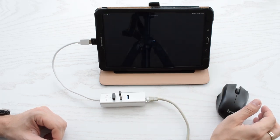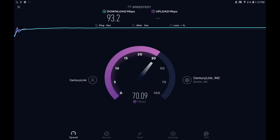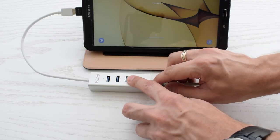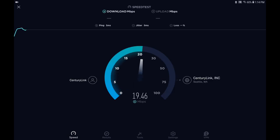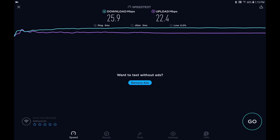Now let's compare the internet connection speed between ethernet and Wi-Fi connections. Pretty solid speed — this cable goes from a router which is behind me. Now I'll run the same test over Wi-Fi. As you can see, Wi-Fi connection is far slower than a wired connection.